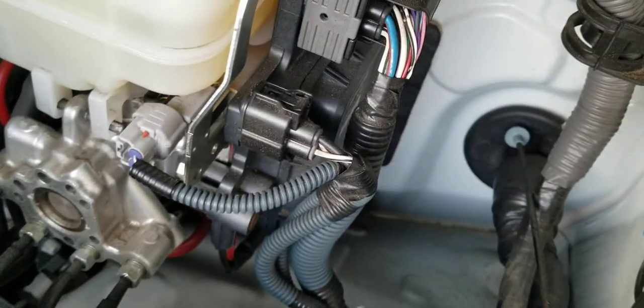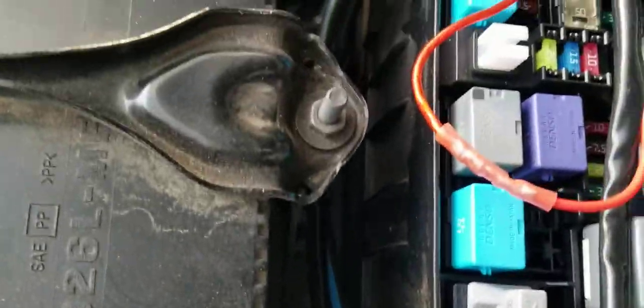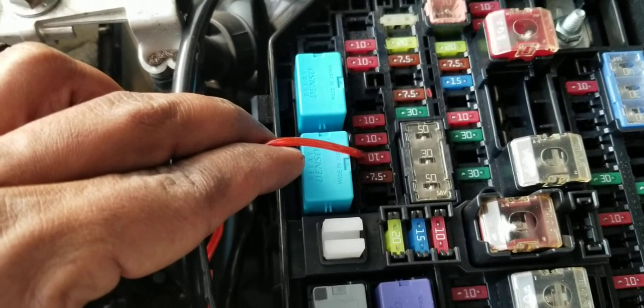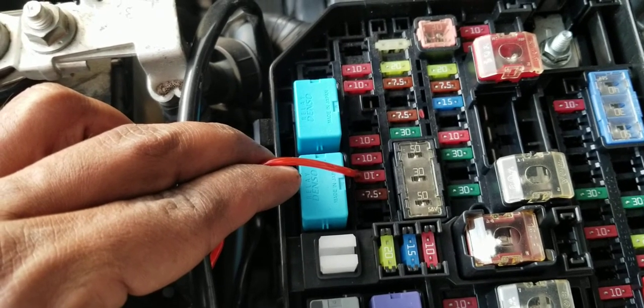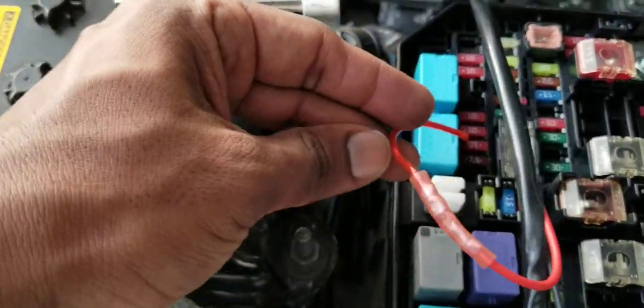I ran the harness cable along the way and decided to install it to the outside fuse block — not going to the inside fuse block, because I didn't find easy access inside. I pulled the harness cable through here, and this is a 10 amp fuse, which is the recommended fuse for grill light installation, located next to the 7.5 amp fuse.